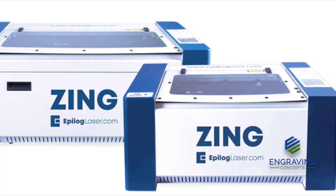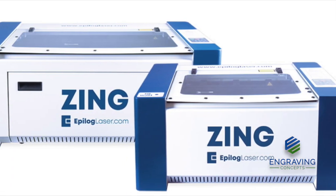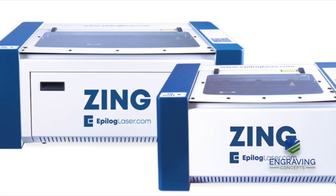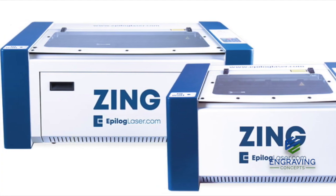This concludes our uncrating and basic setup and installation of an Epilogue Zing entry-level laser system. Please let us know if you have any questions. Thank you very much.